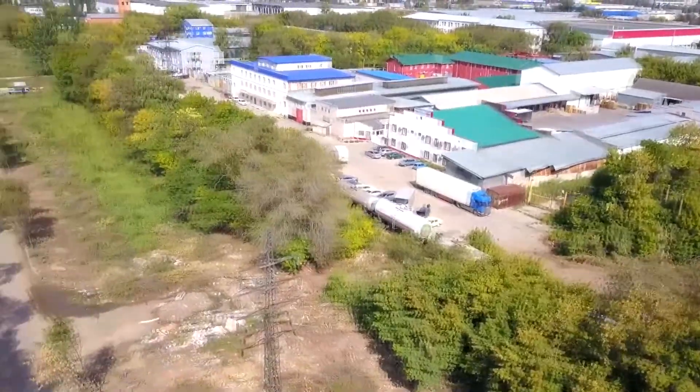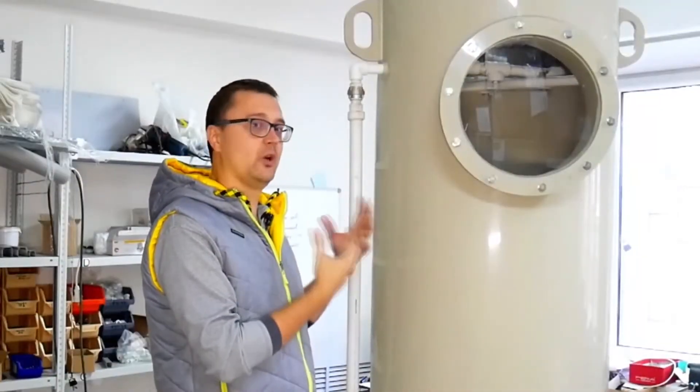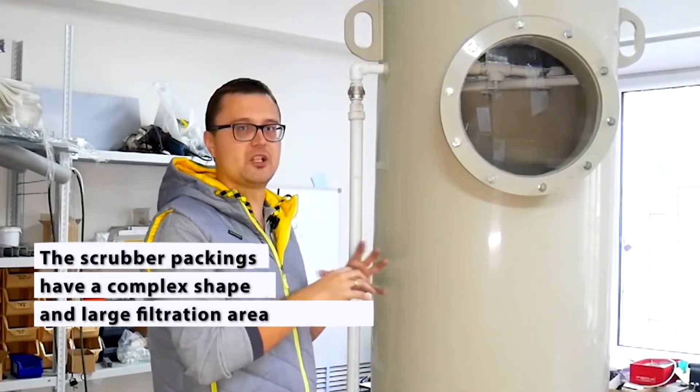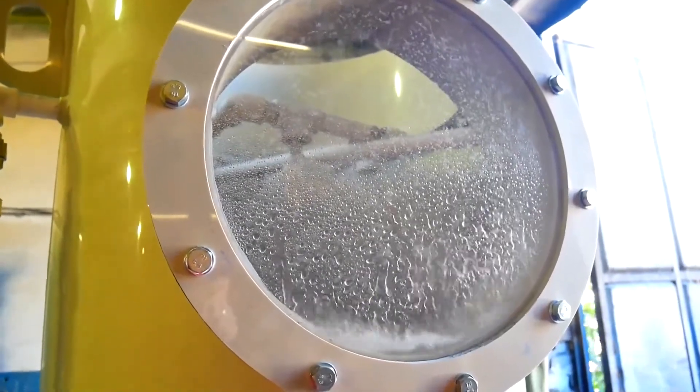Since there are a large number of packings with a complex shape, they have a large filtration area. Water flowing down the packings has a great area of contact with the gas. Ultimately, this is the reason this type of scrubber possesses such a high level of efficiency.